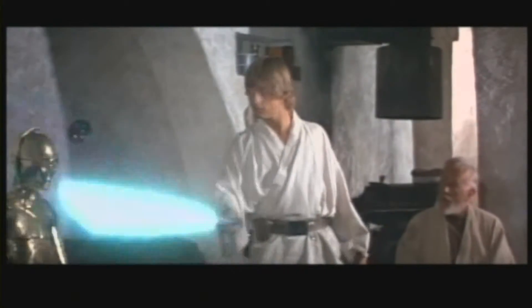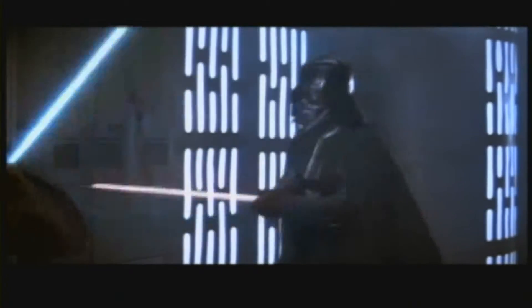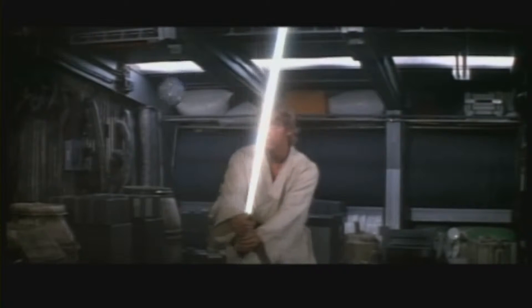I was looking for a kind of sword fighting that was reminiscent of what was in the movies we'd already done, but a more energized version of it, because we'd actually never seen real Jedis at work. We'd only seen crippled half-droid, half-men, and young boys that had learned from old people.